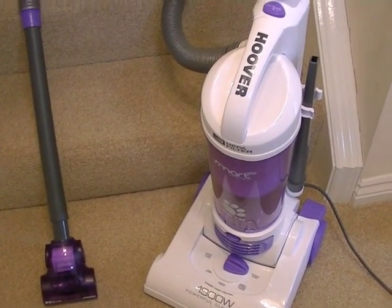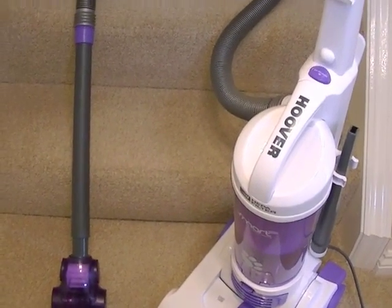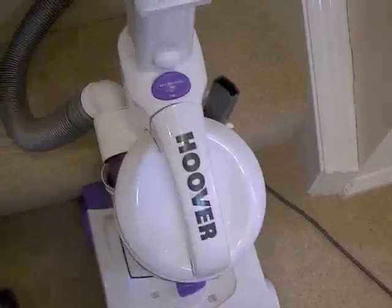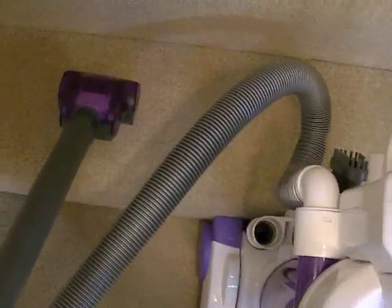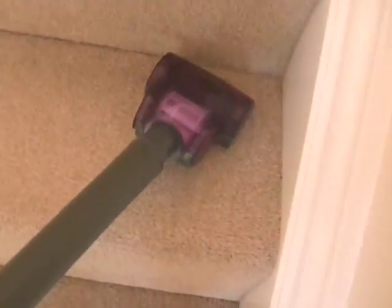We've now got the Hoover Smart Pets Bagless Upright set up to clean the stairs. I won't clean the stairs because I know it'll do a good job with that turbo brush, but it's not going to reach very far. I'll position it at the bottom of the stairs as Hoover suggests, and with the turbo nozzle and extension tube attached, we'll see how many steps we can reach. First step — obviously no problem. Second step — fine. Third step — yes. Fourth — yes, easy. Fifth — yes. And just about the sixth step.